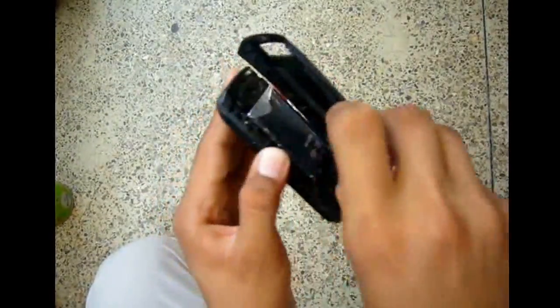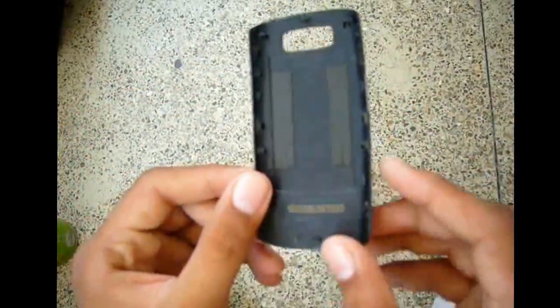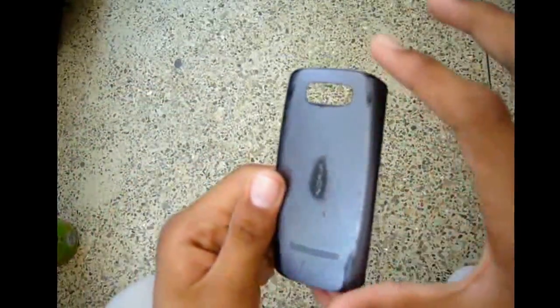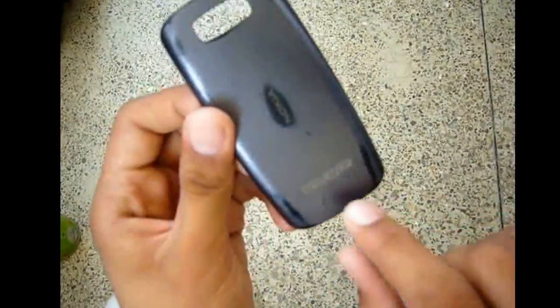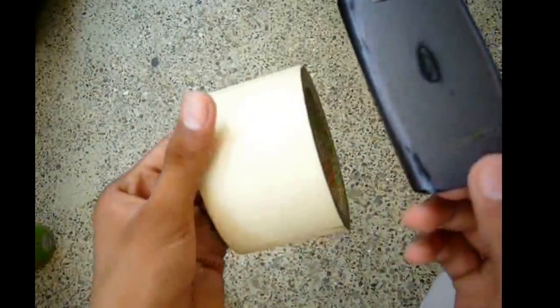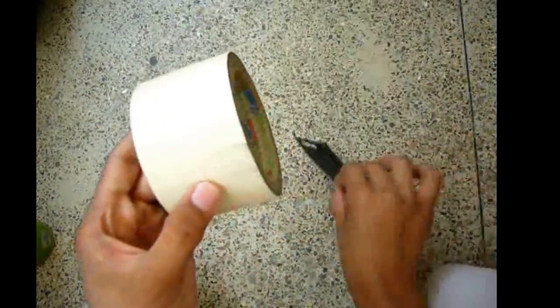First thing you're going to need: remove this part like this. We will spray it from the outside, not inside. This phone has spray speakers, so we cover it with masking tape from inside, not outside.